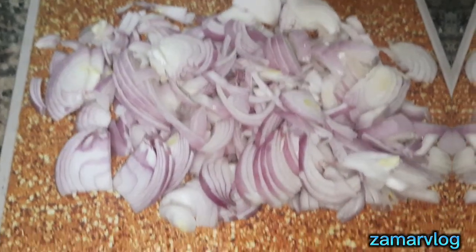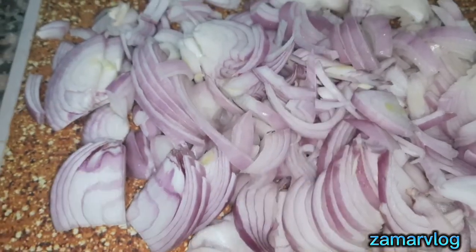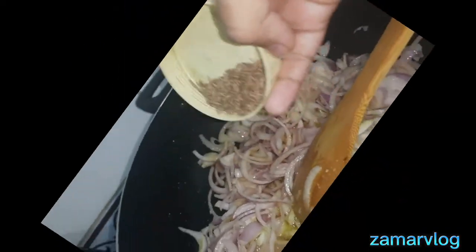I have made onion here and I have cut it in a magical way. Now we will half fry it and keep it aside. I have made biryani every day so I am going to make it in a magical style — you will get magic!